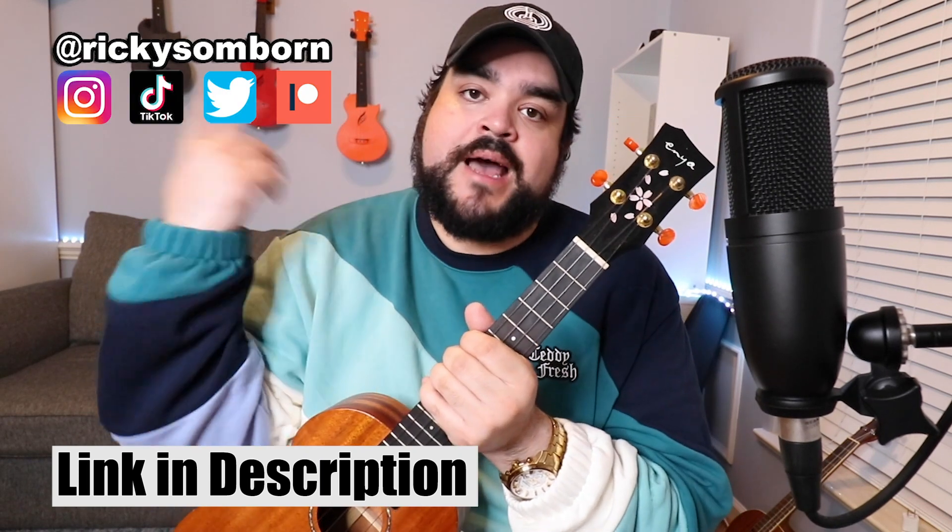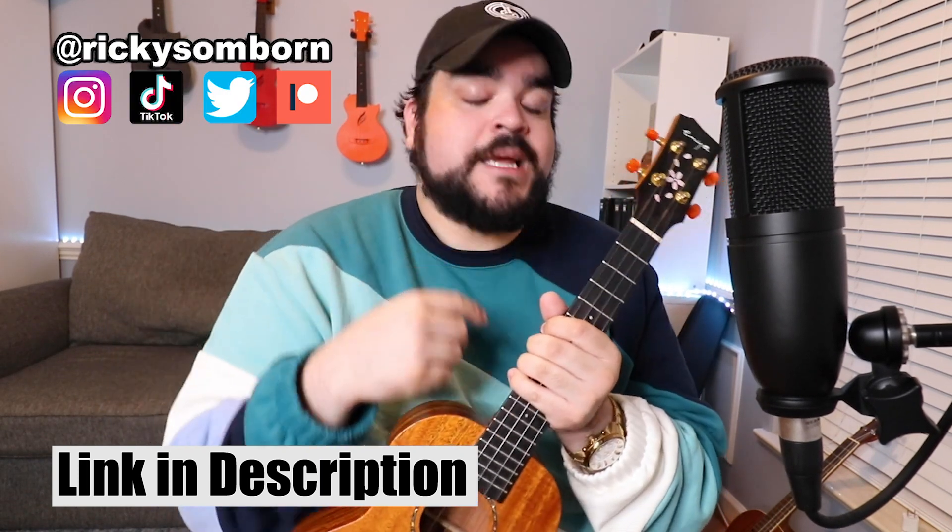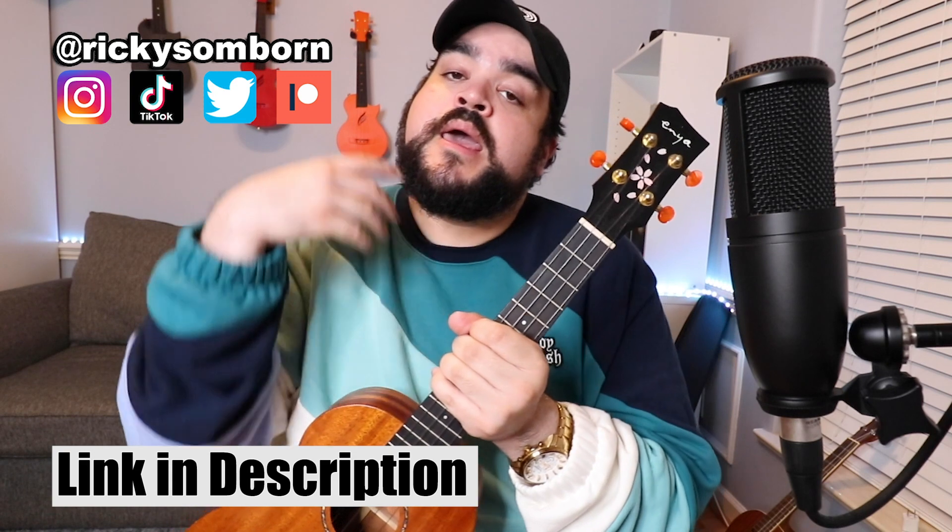Links to all of my socials — everything is just at Ricky Somborn. Make sure to send me a DM letting me know what video you came from, and please leave your song recommendations or video suggestions down in the comment box below. I love reading what you guys have to say, and maybe the next song might be your recommendation. I love ya — I'll see you in my next video!